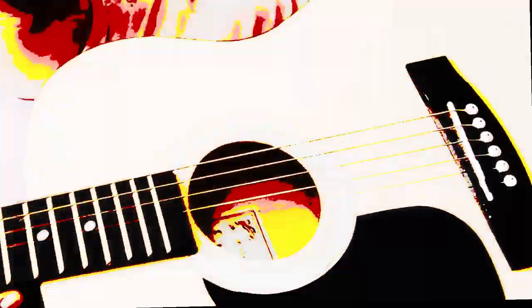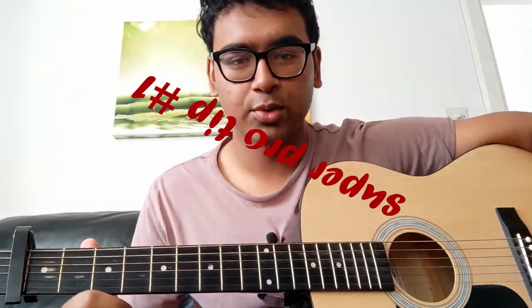Okay, so since I can't think of a single video idea and I want this video to be relatively useful — I don't want it to be a complete waste of time — I thought why not just bust out the guitar and teach you how to be the best guitar player in the world. That's right, okay, super pro tip number one.